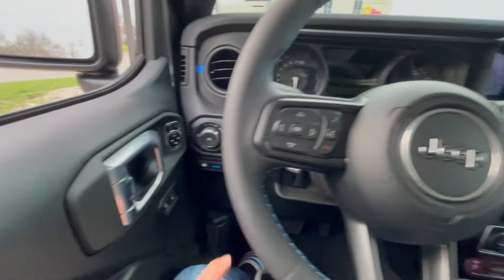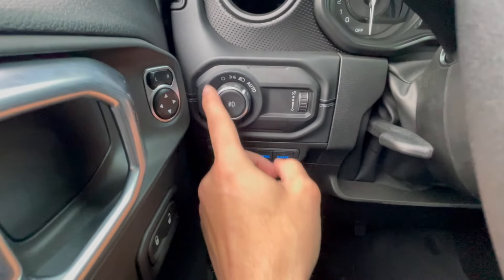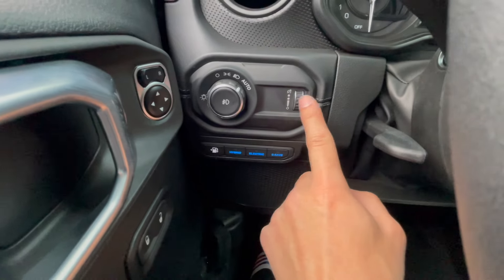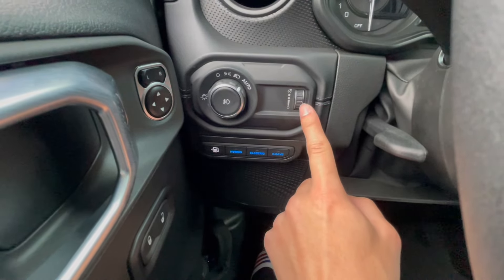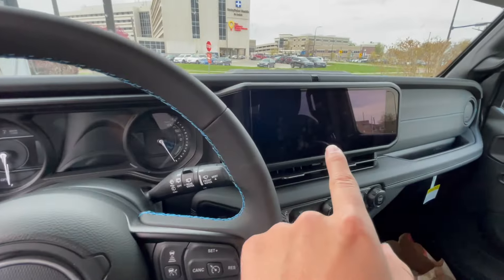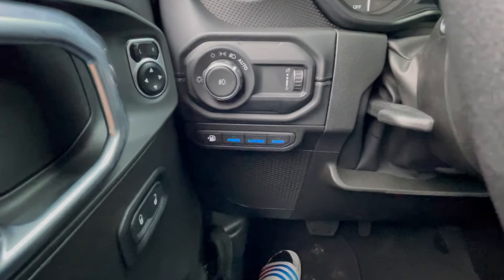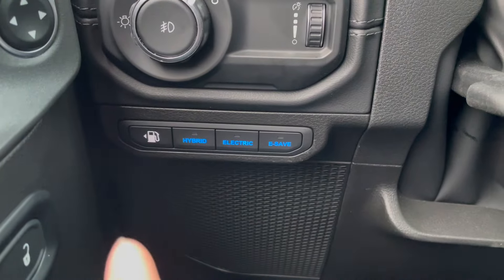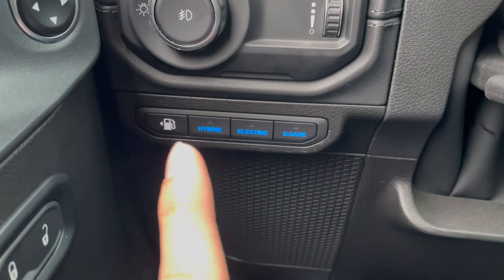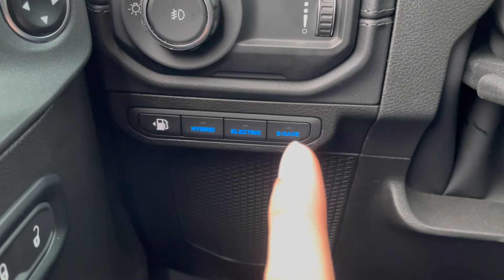Since this is the 4xe, if you go to the left hand side of the steering wheel underneath, as you can see you do have your lights, which is going to be standard on all your Wranglers. Also your dome lights in here if you want it brighter or dimmer — that also will control the lights for your screens, which we'll get to later. But underneath the light settings, this is where it gets a little different. You have your gas cap open right here, your hybrid button, electric button, and e-save.